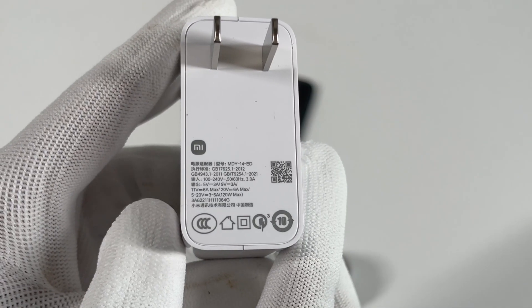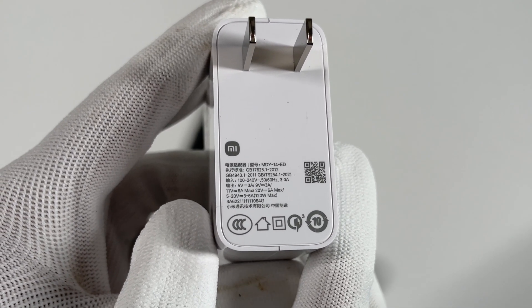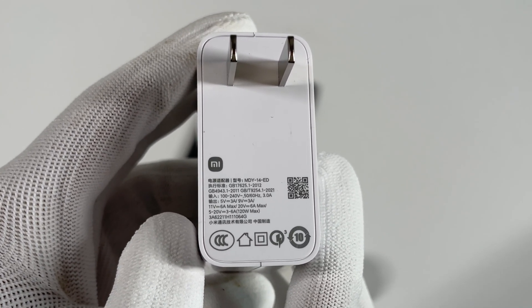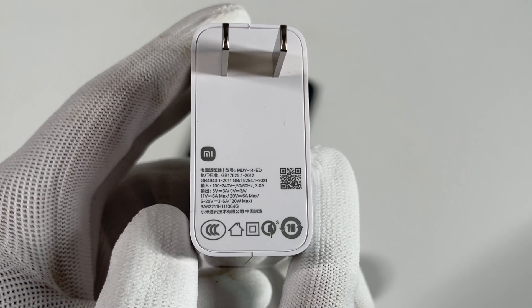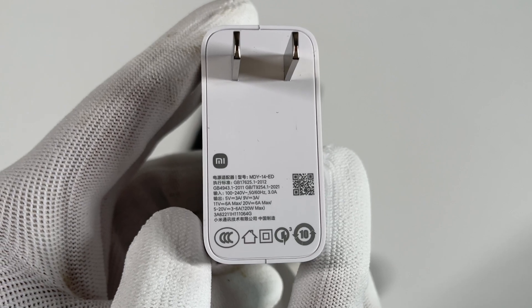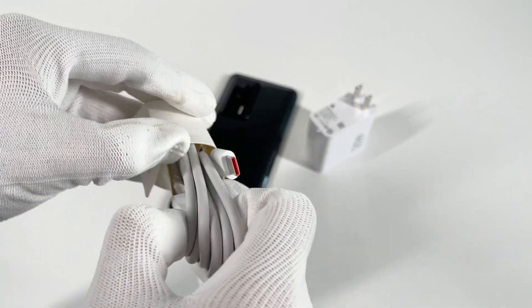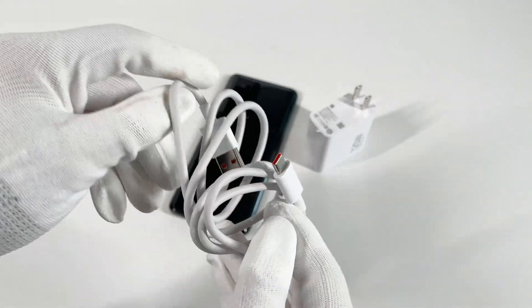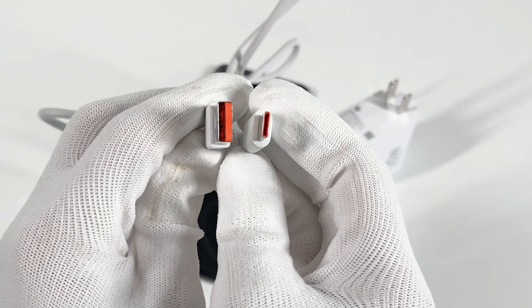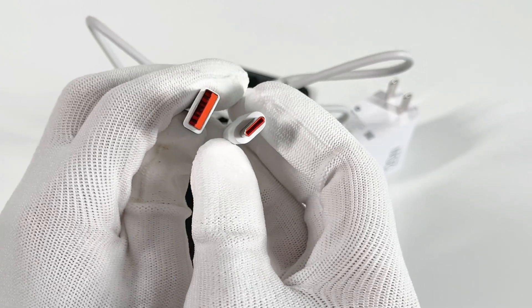Let's see the specs info. The model is MDY-14-ED. It can support input of 120V 50/60Hz 3A. The 11V 6A and 20V 6A will be Xiaomi's proprietary protocols. The original cable is a customized USB-A to USB-C cable.